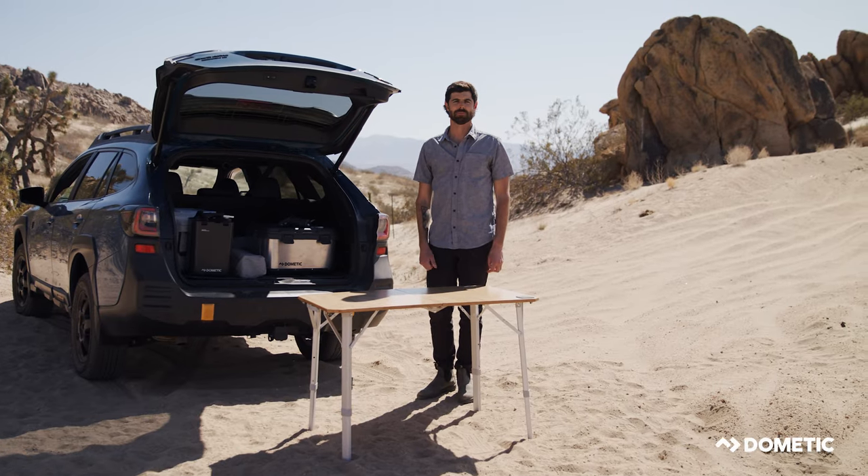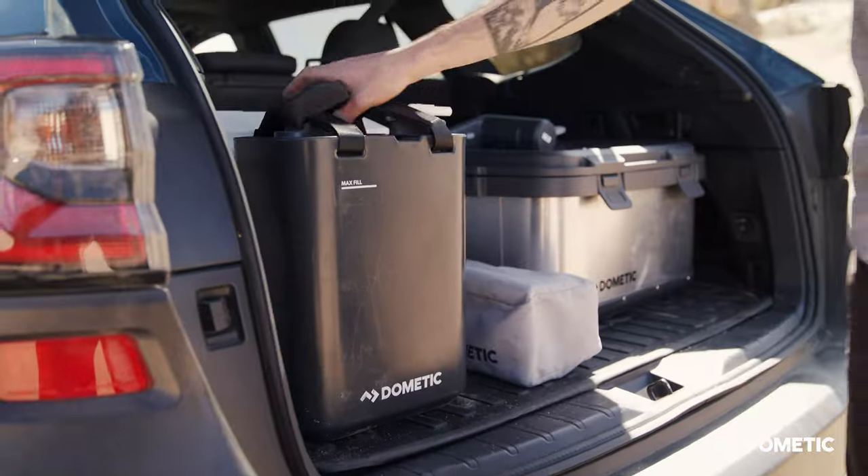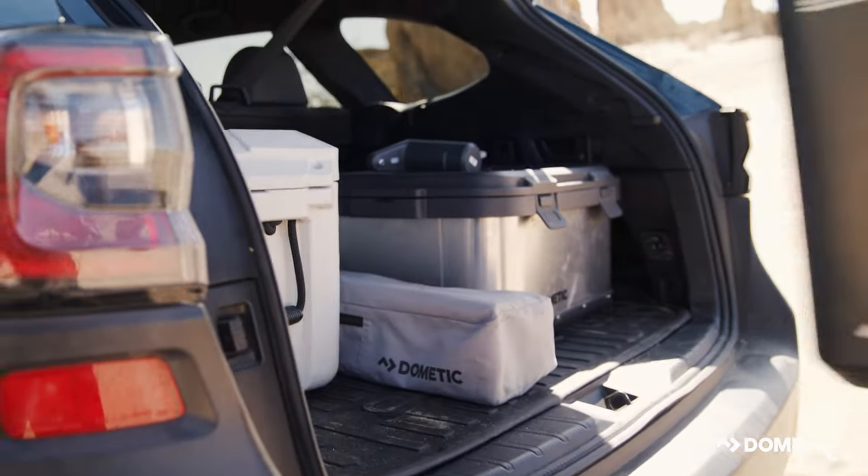Hey guys, my name is Reed Frick, product manager at Dometic, and today I'm talking to you about the Dometic Go water jug.